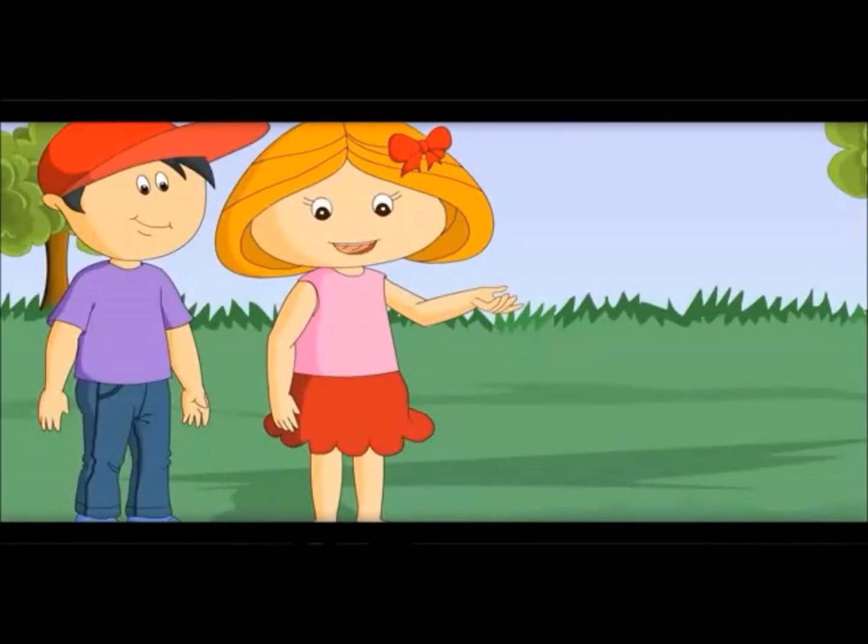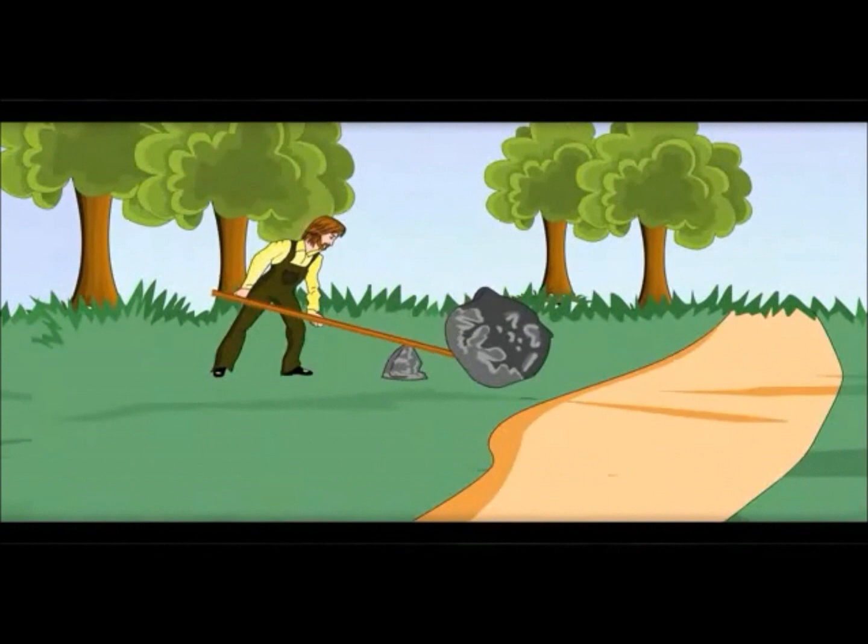See here what the gardener is doing. He is trying to move a big stone with a rod. This rod is called liver.